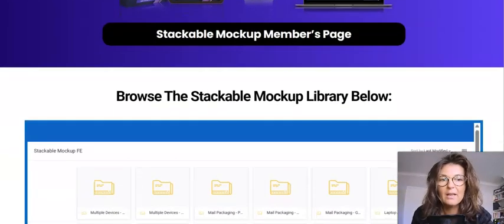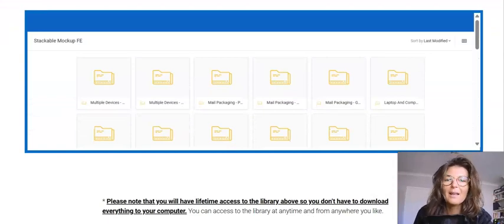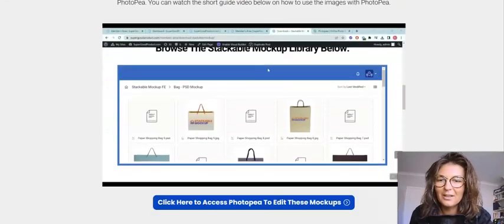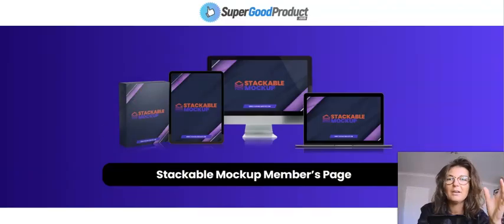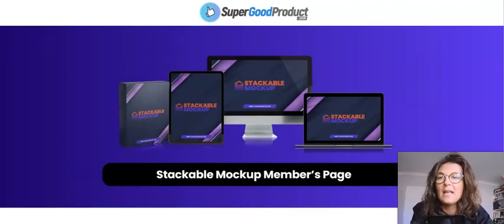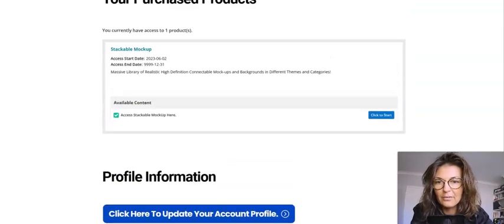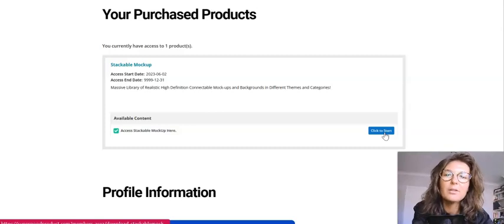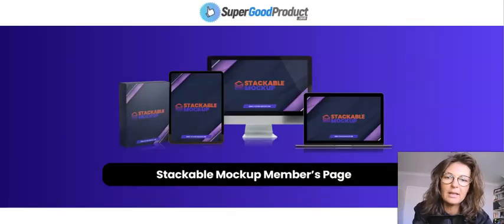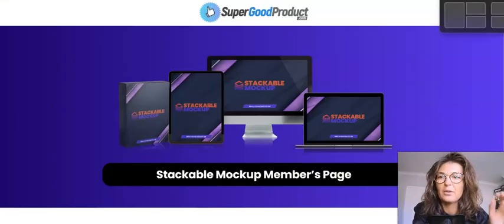I'll run you through the members area a little bit later and show you exactly what you will find here. Once you've purchased the product, you'll first be taken to a page where you click 'Click to Start,' and then you'll be taken to the next page, which looks like this.